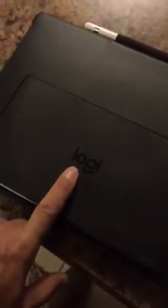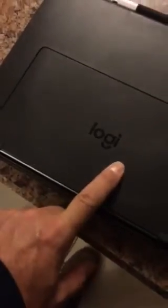Now it doesn't do it anymore. So that's my quick fix. That's on the Logi — however you pronounce it — iPad cover. If you guys got the same issue, that's my solution to it.